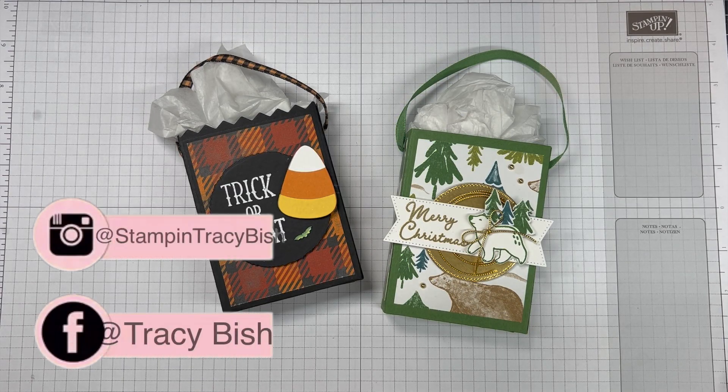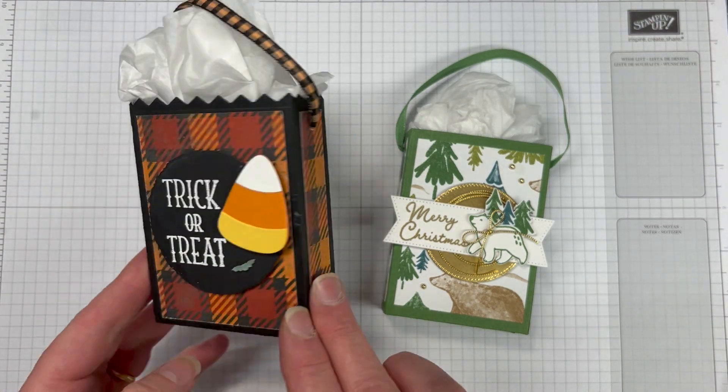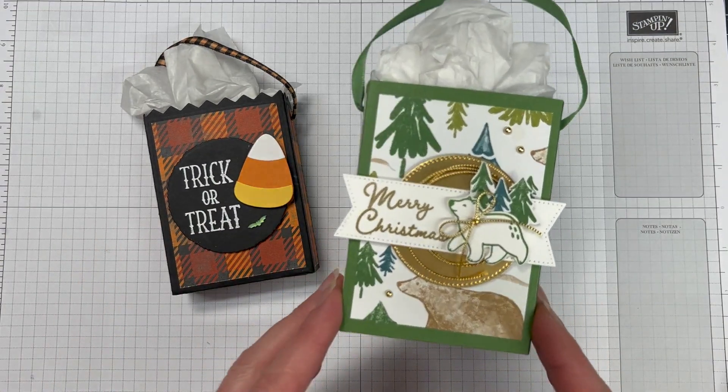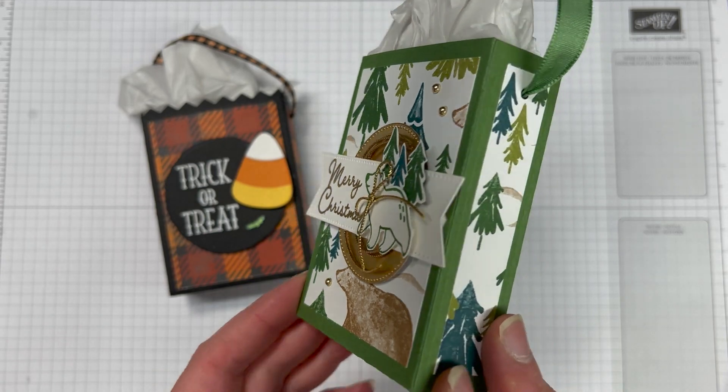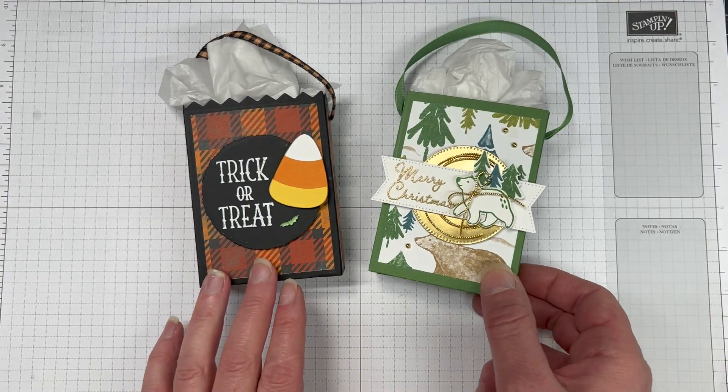Hi friends, Tracey Bish here, Stamping Up Demonstrator in Australia. Welcome to day 12 of our 12 days of Christmas. I really hope that you're enjoying this series and that you've got lots and lots of ideas to get you crafting just before Christmas starts.